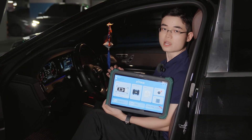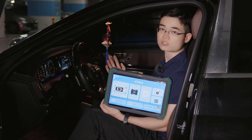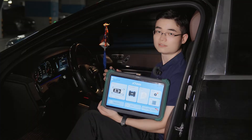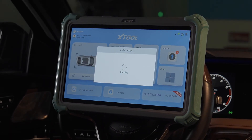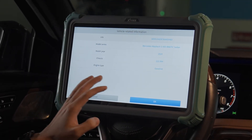Today we'll show you how to use the X-Tool Prodigy to program and coat the seats on a Mercedes-Benz S450. Select Auto Scan. Prodigy automatically detects the VIN code and quickly enters the Mercedes control system.